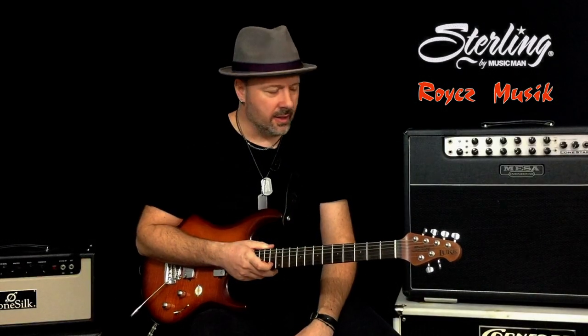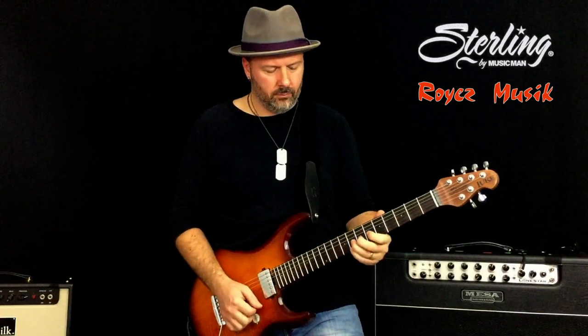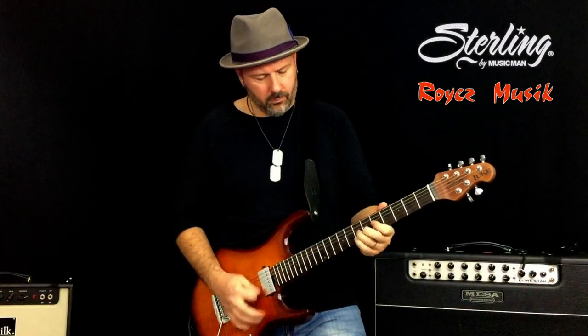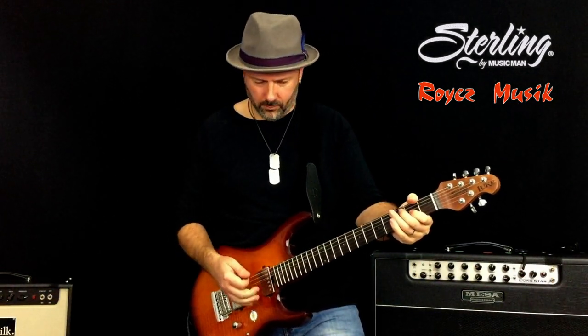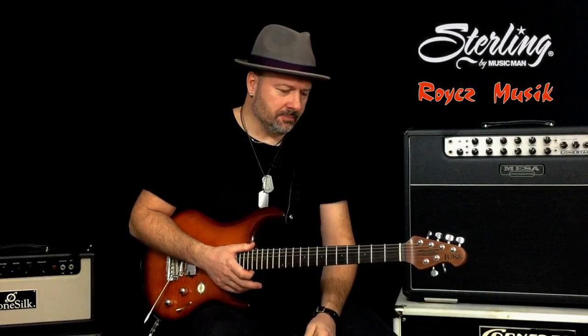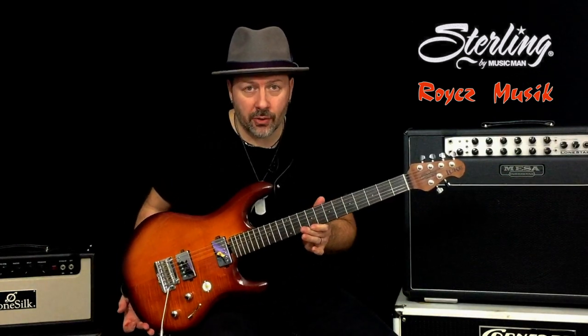Once again, Stirling has made a very, very good guitar. If you like the soft V shape of neck and a very polyvalent guitar, please check this Look 3 by Stirling.